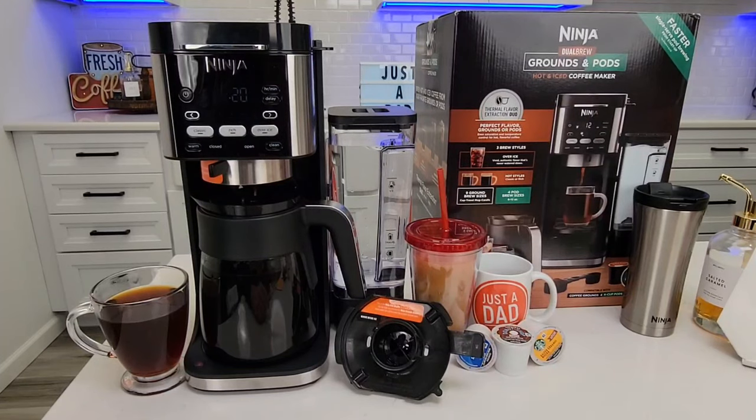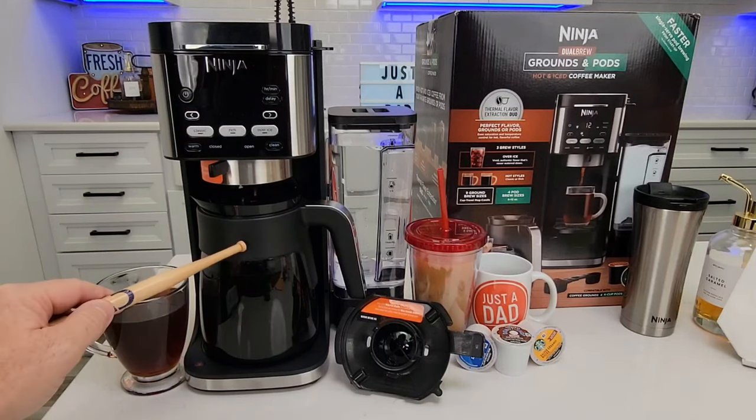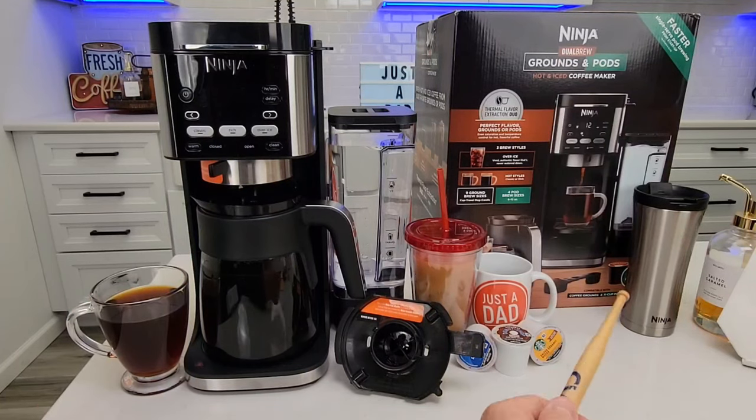Ninja has really been doing a good job of making new products. This coffee maker has a clock, can do a full pot of carafe coffee, a K-Cup, iced coffee, and brew into a travel mug. It doesn't have a frother or anything, so this is mainly for coffee and iced coffee.